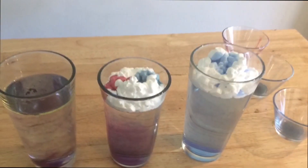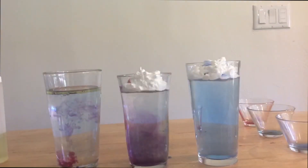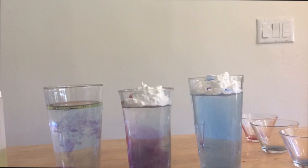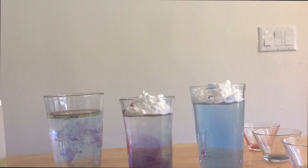Pretty interesting, right? If you want to explore this further, try experimenting with the materials in this experiment. What other color combinations can you make? And what if your water was warm or cold, or if you used another liquid entirely? Whatever you do, just remember: stay safe and have fun!